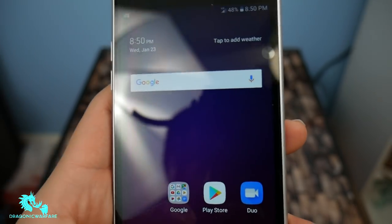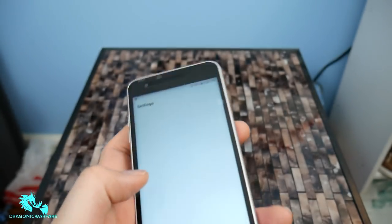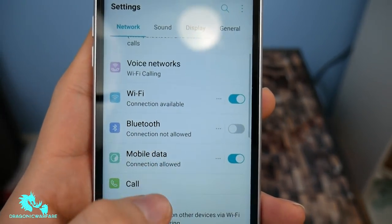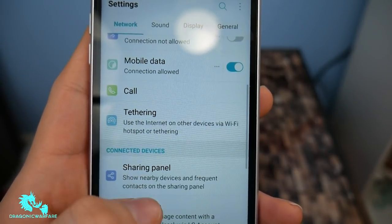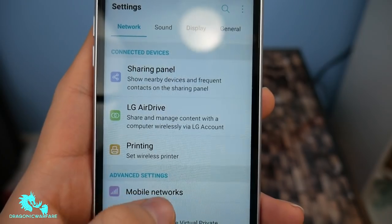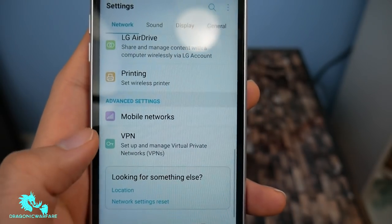Overall you get the standard stuff. Let's go into the settings. So: airplane mode, voice networks, Wi-Fi, Bluetooth, mobile data, call, tethering, share panel, LG Air Drive, printing, mobile networks, VPNs.